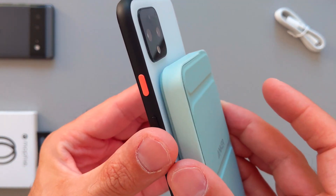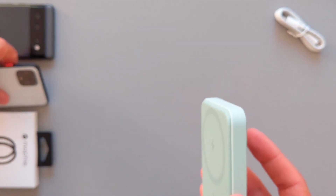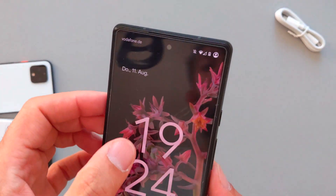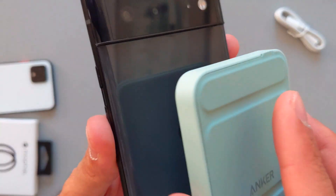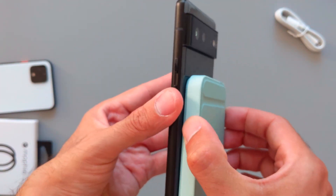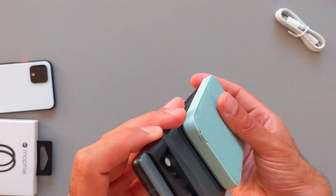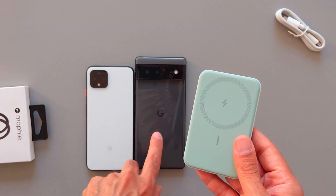I also want to see if it will charge the Pixel 6 the same way it did the Pixel 4. I can hear it's already charging, so it works with the Pixel 6 too. It will actually work with any Android phone that has wireless capability, but there's no magnet on the Pixel 6 so it will fall down if you try to just attach it magnetically.